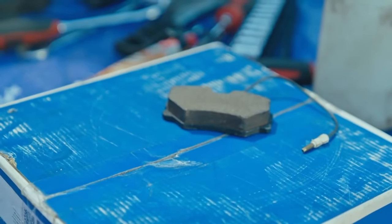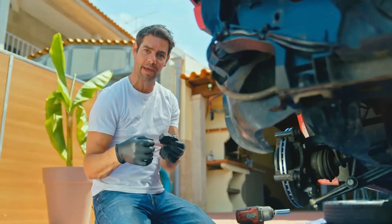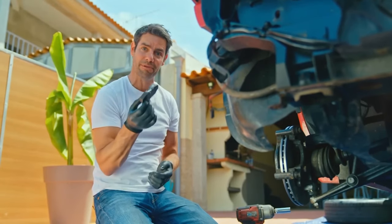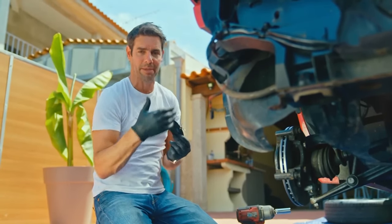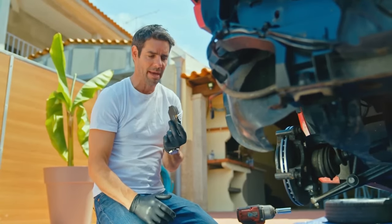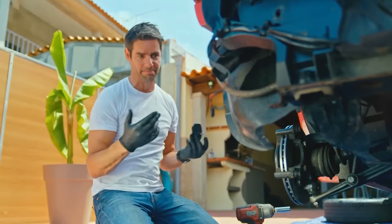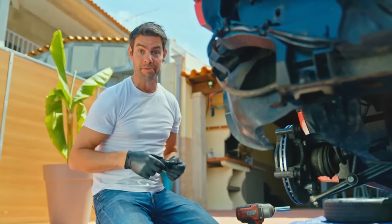The new pads are clearly a lot thicker than the worn ones that came out, and that means the gap left behind when the old ones came out isn't big enough to fit these in. So I need to push back the piston in the caliper to allow that to happen. Back at home I've got a lovely fancy set of tools to do just that, but they wouldn't fit in my bag, so I'm gonna have to improvise.